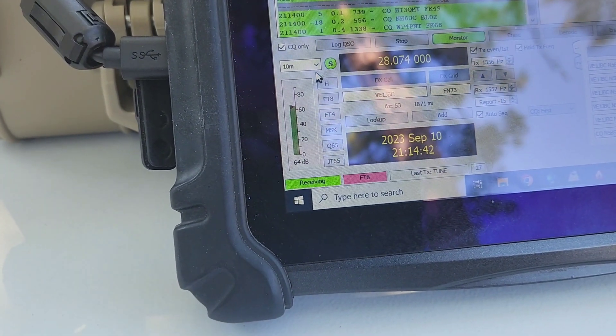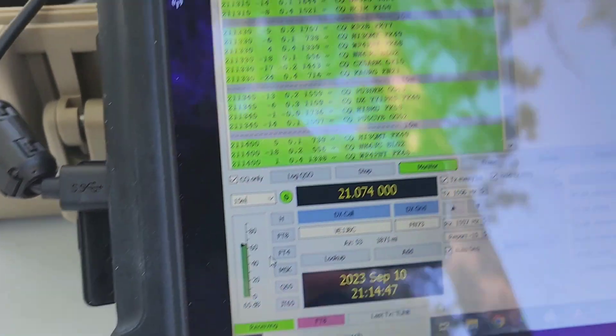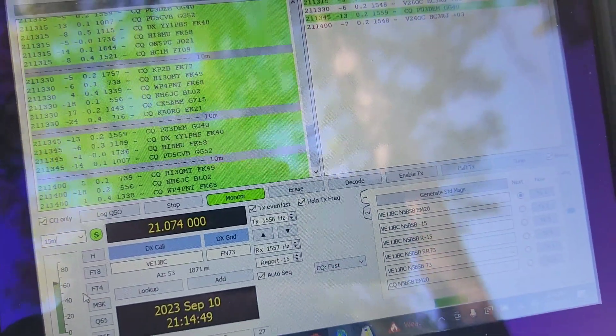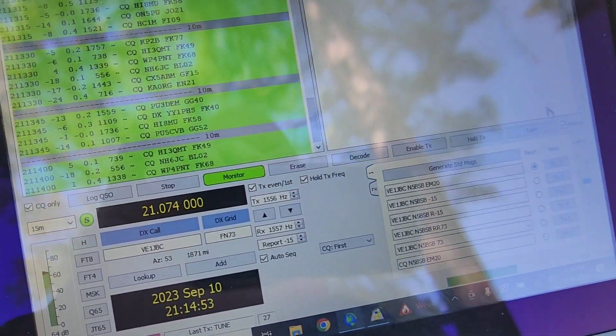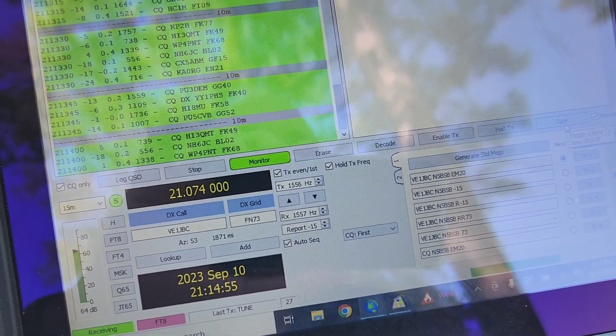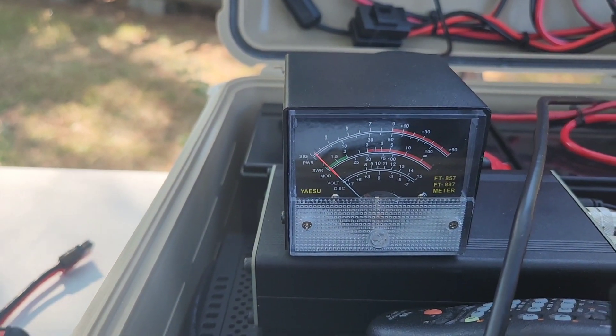Let's go over here to 15 meters, and we'll again hit the tune button — flat, 1.1 SWR.